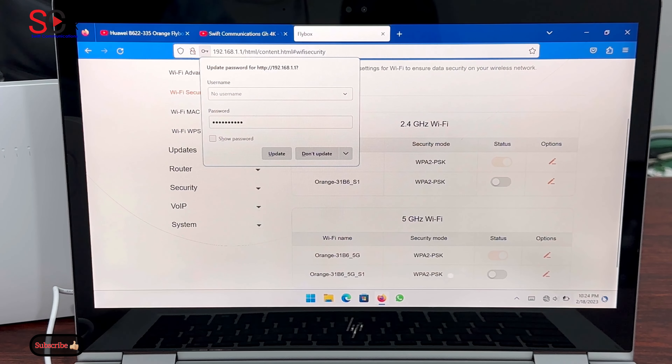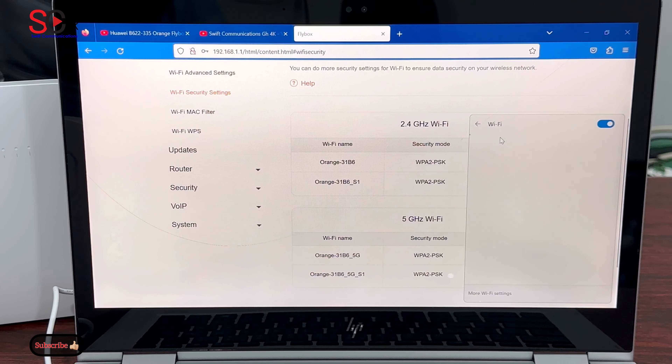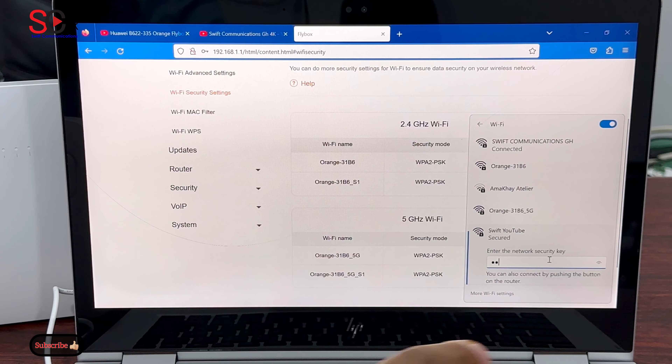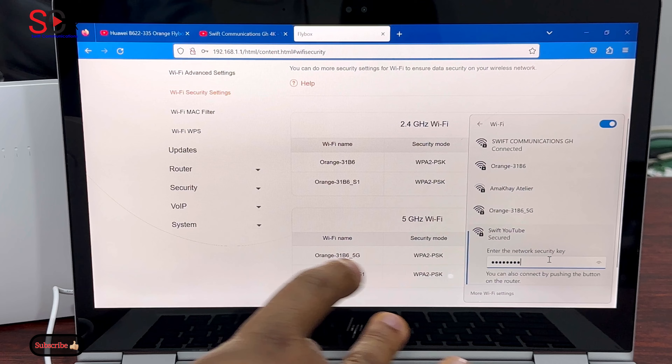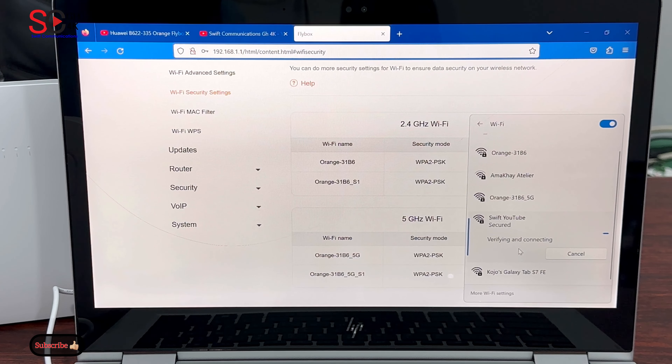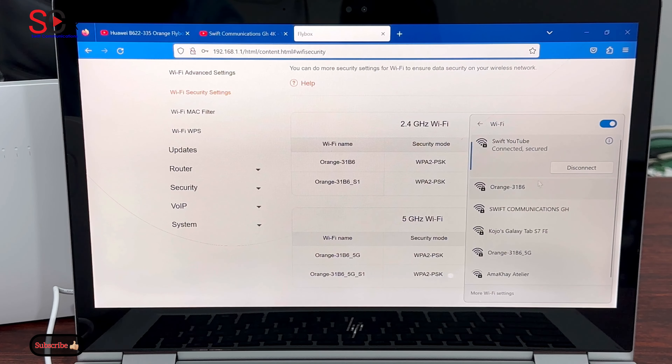Now let's connect with the new password. Search for the Wi-Fi — the name is 'swift youtube'. This is the Wi-Fi, so you click on Connect. Our password is 'huawei b622'. Now we are connected and secure.